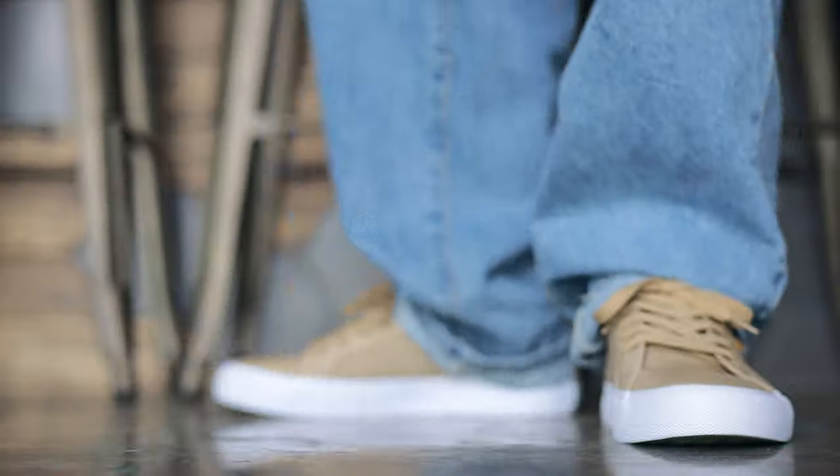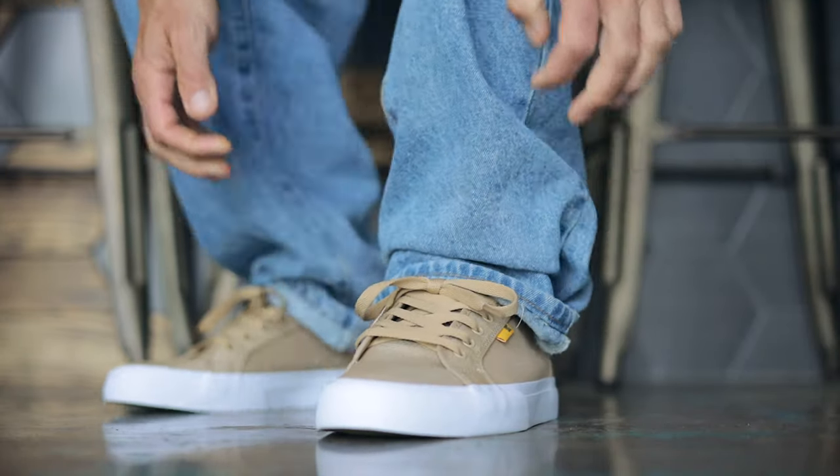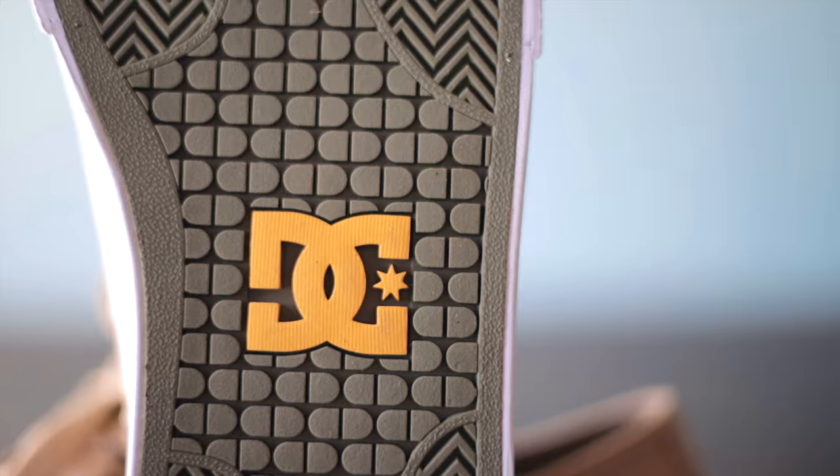It's got that daily driver feel to it. It's not something people would look at and be like 'wow,' but it's something you could wear every day with all kinds of outfits and it would look clean no matter what. The outsole has a classic herringbone pattern and DC's iconic pill pattern in the middle.